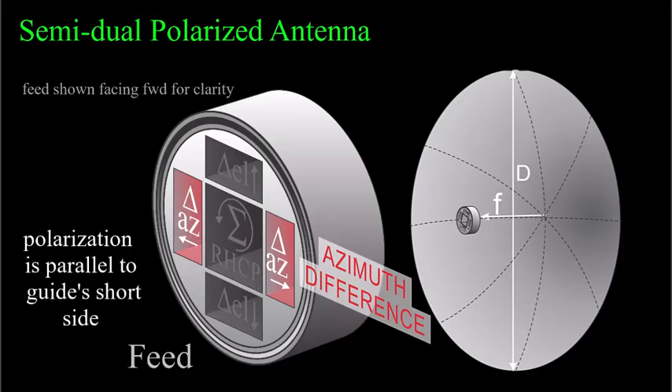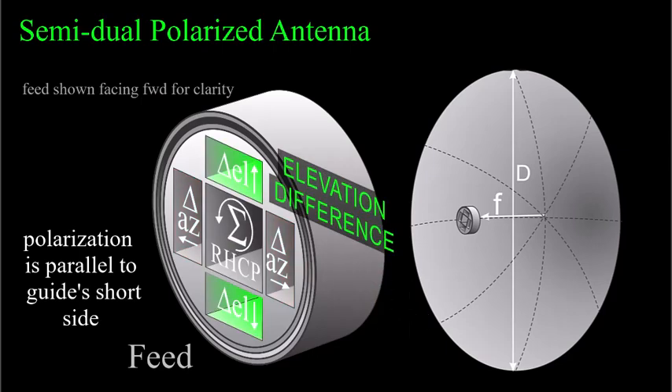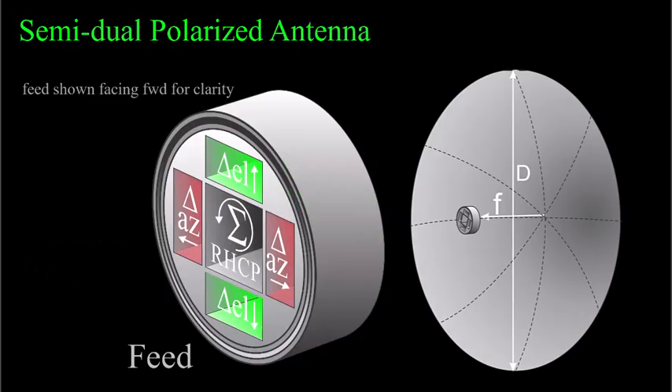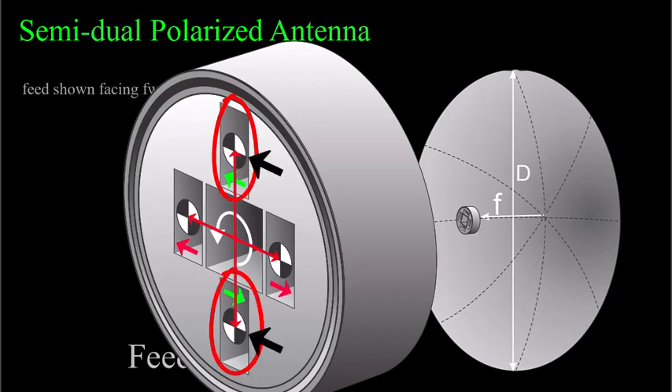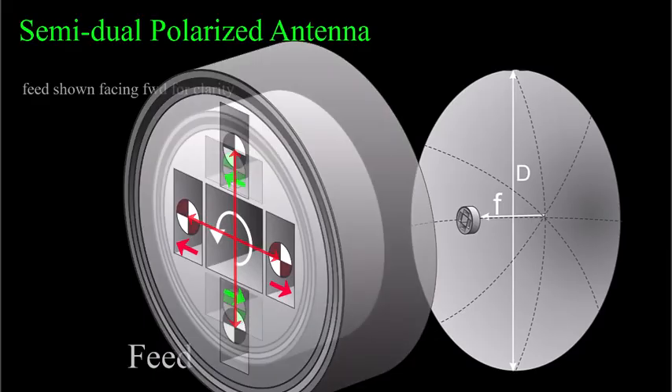To the left and right of the center feed are azimuth difference feeds, which are waveguides oriented for horizontal polarization. Above and below the center feed are the elevation difference feeds — also open-ended waveguides — and these are vertically polarized. The difference antennas are used in receive only; they don't radiate. It's not surprising that the azimuth and elevation difference patterns have orthogonal polarizations, because it allows the two phase centers of these waveguides to be as close together as possible, which couldn't happen if both channels had the same polarization.